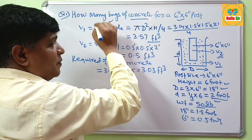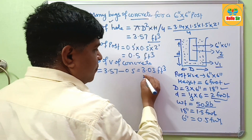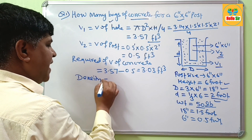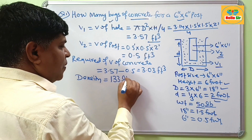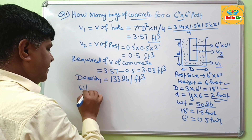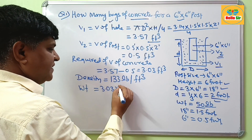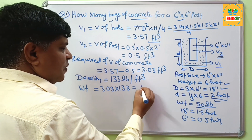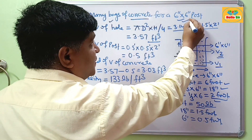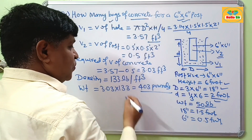But the question asks how many bags are needed. First, we calculate this volume in pounds. The density of pre-mix concrete is about 133 pounds per cubic foot. So the weight is 3.03 × 133, which comes to about 403 pounds. You will need 403 pounds of concrete for this post.